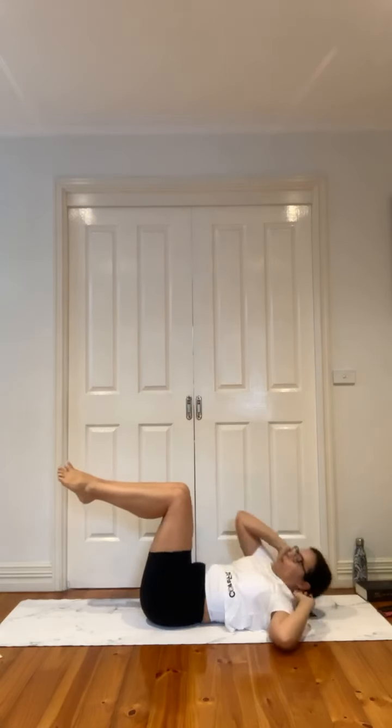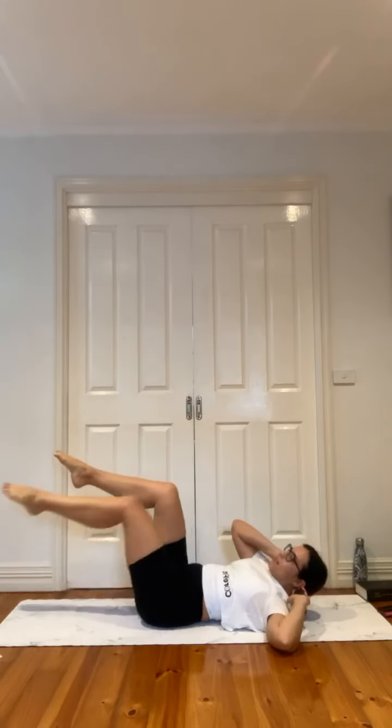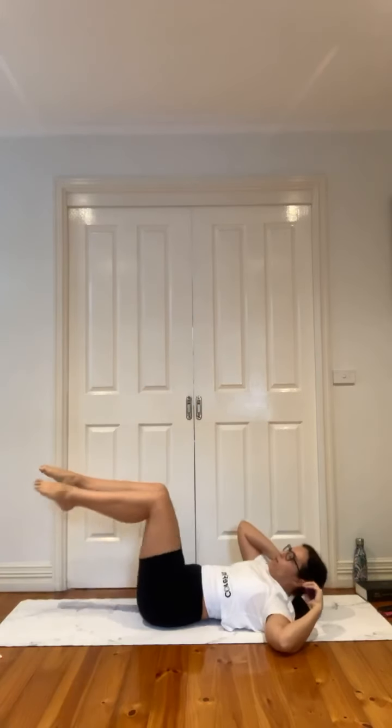Left elbow, right knee — right leg out and in, out and in. Point your toes, lengthen those legs nice and long. Ten more seconds and then we're back into that basic crunch. Almost there for five, four, three, two — release.